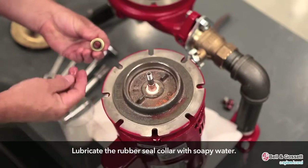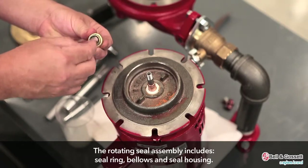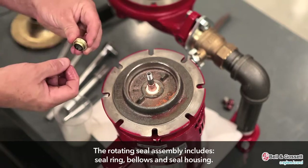Lubricate the rubber seal collar with soapy water. The rotating seal assembly includes these parts: seal ring, bellows, and seal housing.